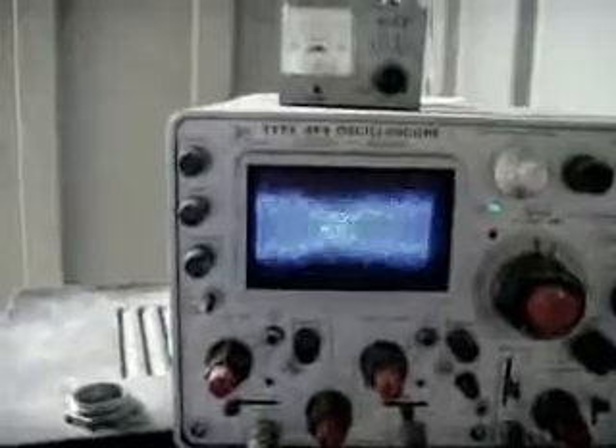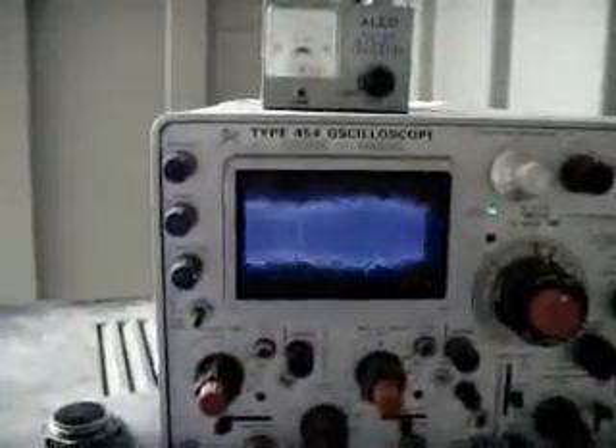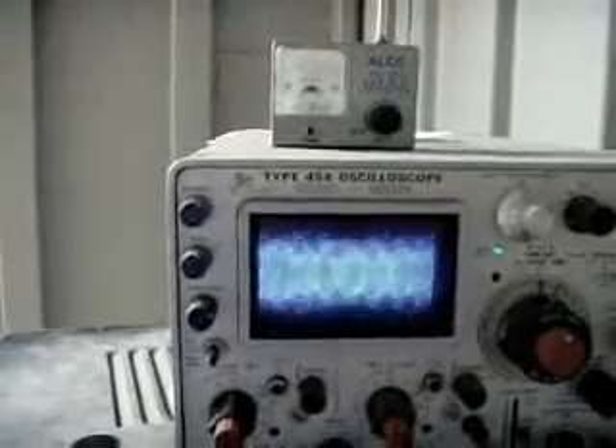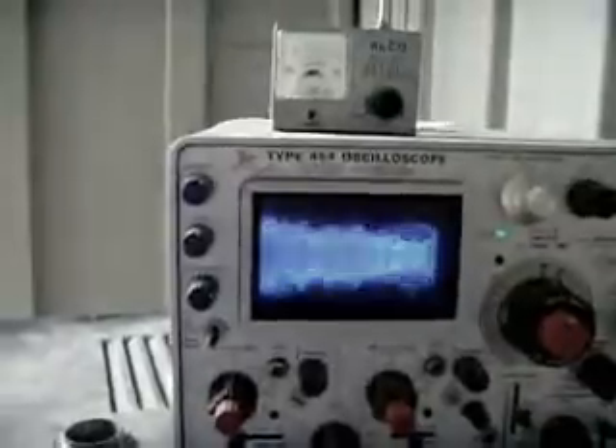We'll go back to the transmitter over here. You'll notice the oscilloscope pattern — really nice AM. And 50 watts doesn't do too bad. Since everything's so hot on these summer days, we've got fans all over — one for the constant solar transformer over here. Those things get real hot, and then a fan to keep these things cool, just a little bit.